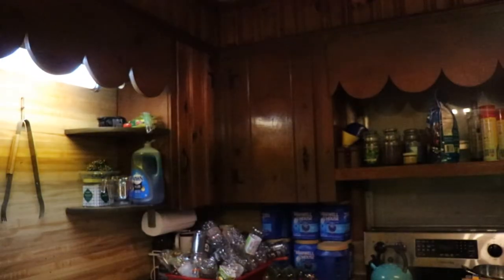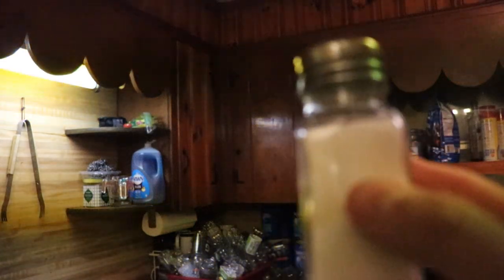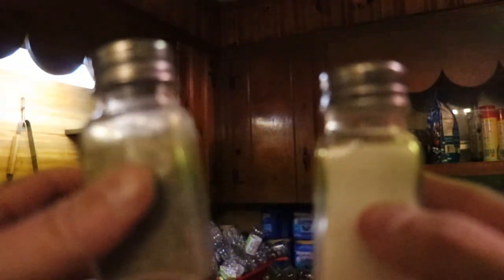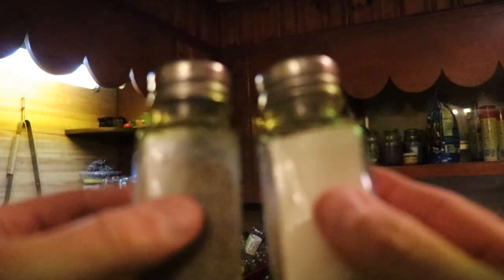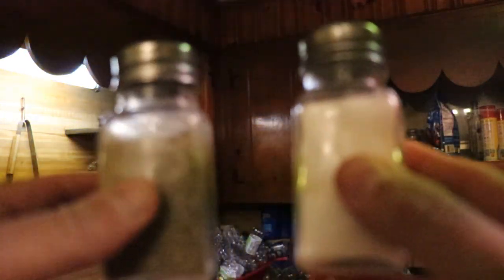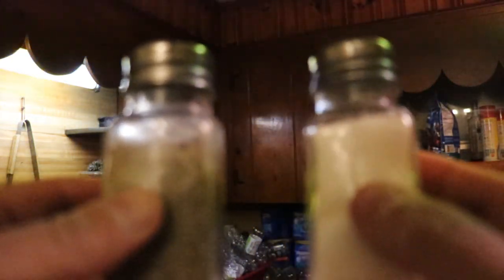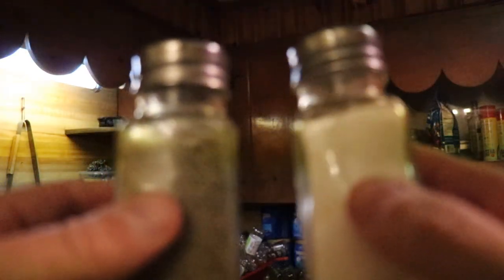Well guys, I'll see you on the next video, and remember to enjoy the day that the Lord has given you. I gotta go use this salt in a little bit for some better stuff — I'll see you guys later. Now that I'm all filled up, where's my buddy Pepper? Here I am! Oh, we make such a great pair making our food taste really good — you know, without me, pepper, you just ain't worth your salt!